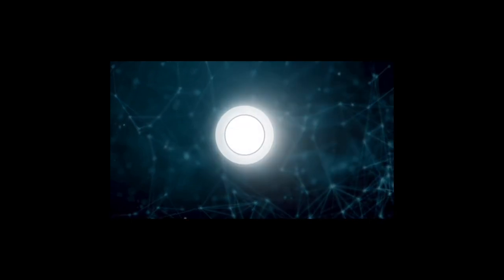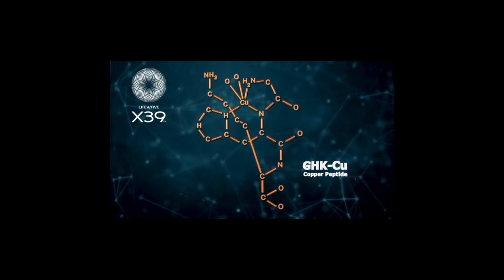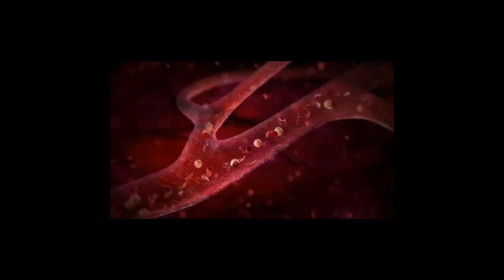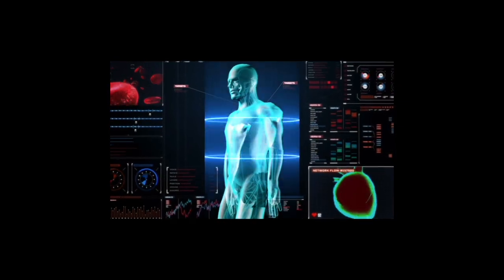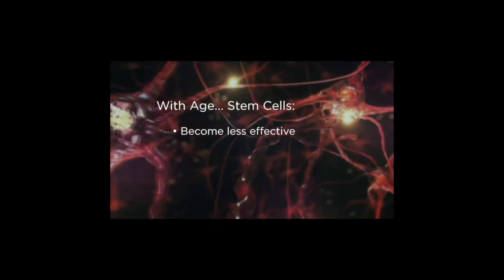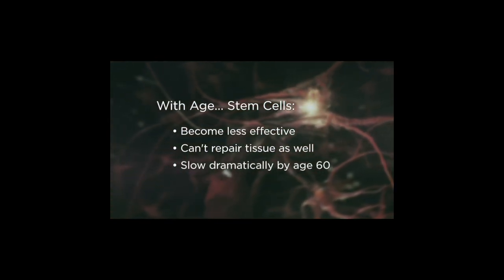The secret? By harnessing the power of LifeWave's patented phototherapy, X39 uses light to elevate a peptide proven to signal the activation of stem cells. These are the cells that generate and regenerate all the cells and structures of the human body — the building blocks for our organs, tissues, blood and immune system. They also serve as an internal repair system everywhere. But as we age, stem cells become less effective, their ability to repair damaged tissue is reduced. In fact, by age 60 they've slowed dramatically.